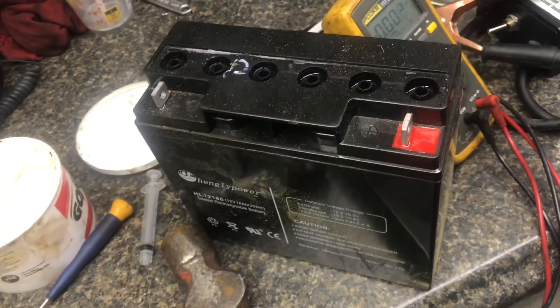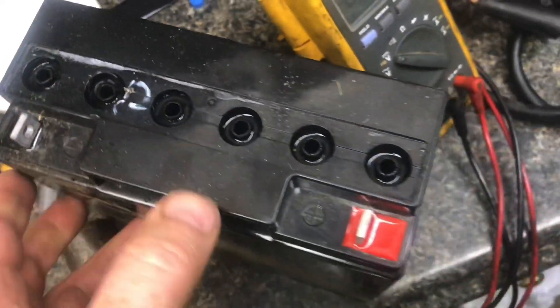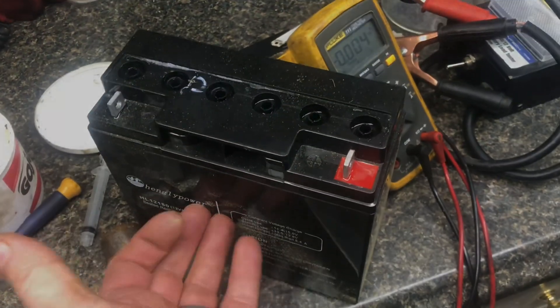Recovering a battery doesn't always work — you've got to get it before it's too bad. If it's a flooded cell and you get water in it right away and charge it up, sometimes you can recover these just like this.